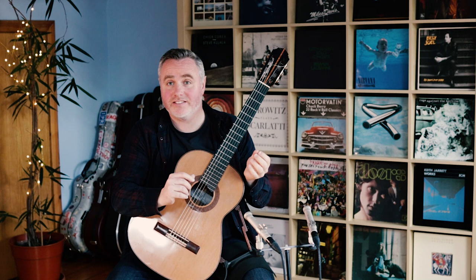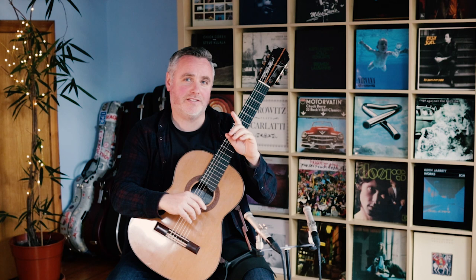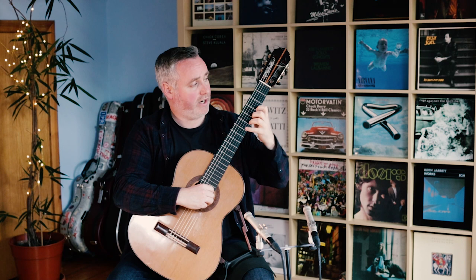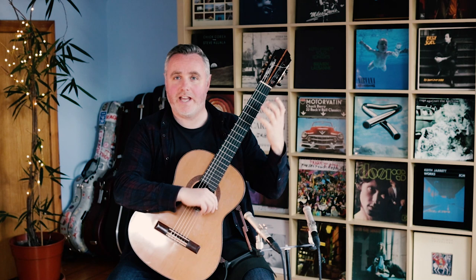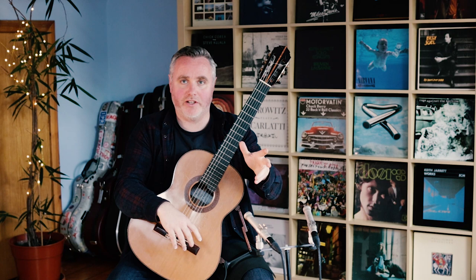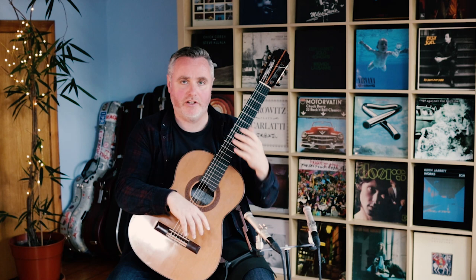Try it yourself — have a little fun with it, put it into your practice routine, warm-up, or technical exercises. You can make it more complex: instead of always glissing to the first finger, you can move into the position and gliss to the second finger, or the third, or the fourth. You're making the distance even wider and starting to look at exiting the gliss to a new finger, because your melody might require you to transition to another finger after the glissando.